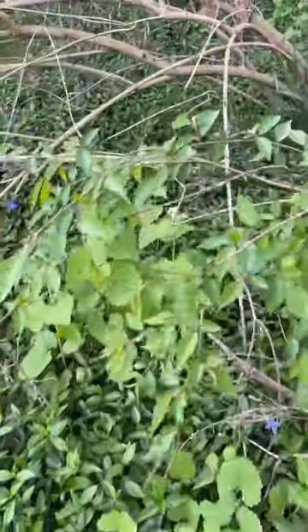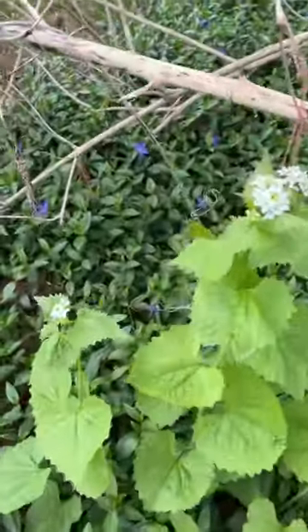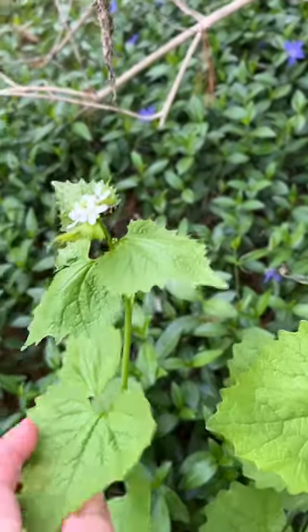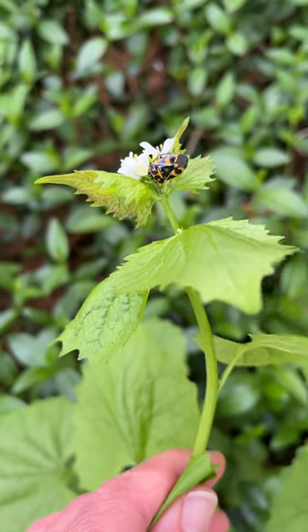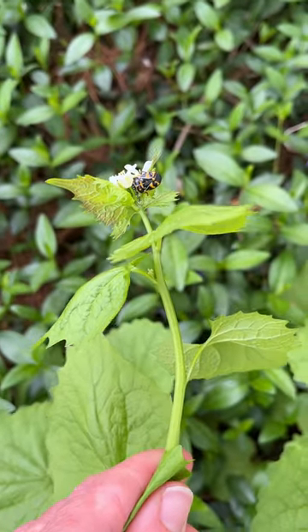This time of year I have a weed that grows on my property called garlic mustard. When it's young it does have medicinal properties, but it also releases toxins into the ground that can interfere with some native species.